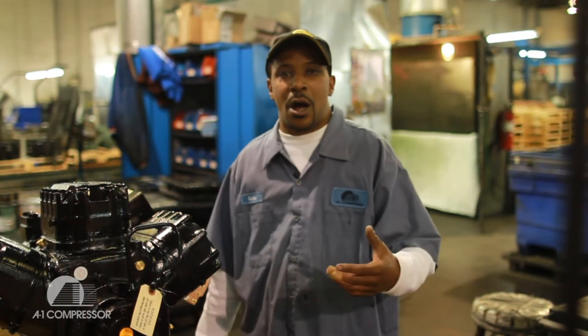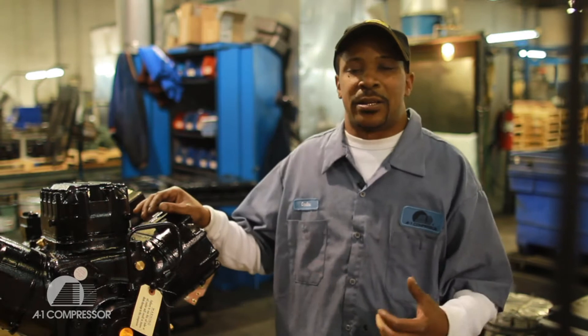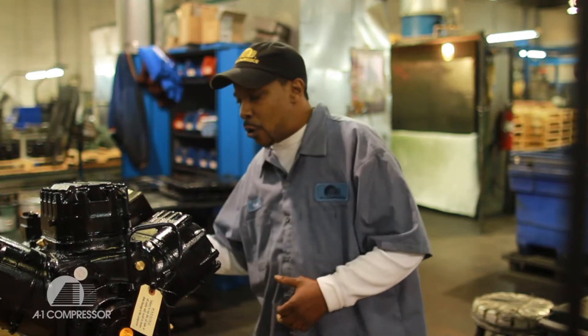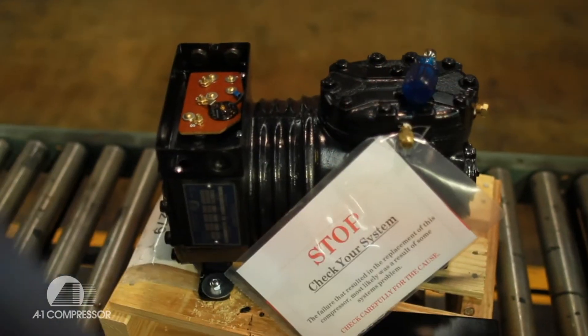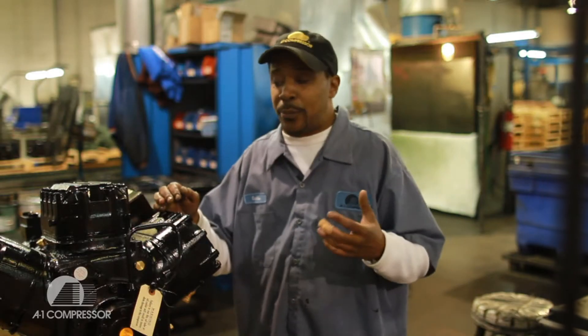Hi, my name is Carlos. I like to think of myself as a quality control inspector, because I have to make sure that the electrical parts go on correctly and that the box label matches the metal tags to assure our customers that they got the quality compressor that they expect.